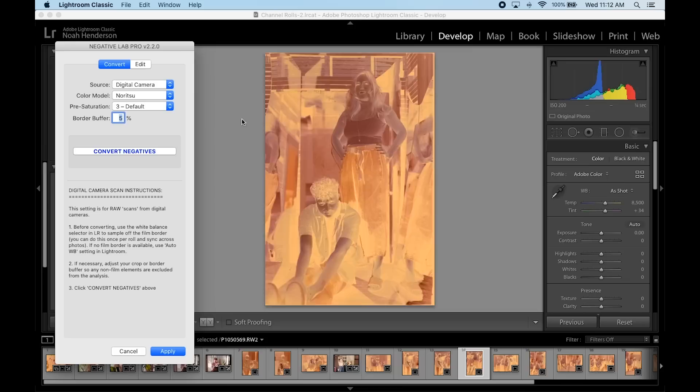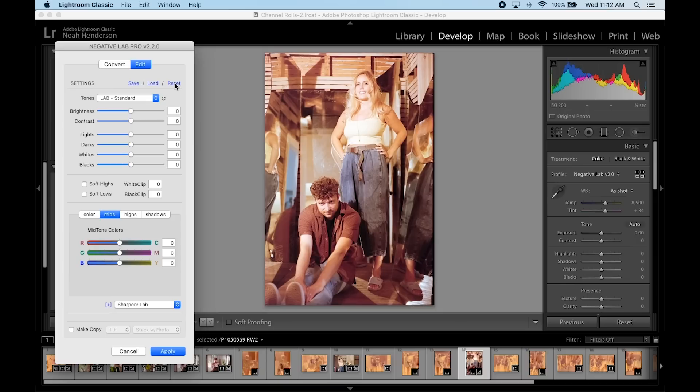Negative Lab Pro is definitely not a bad program when you're working with color. It's really accessible in terms of adjusting highlights, shadows, contrast, white balance, and colors in your mids, highlights, and shadows. But handling color is a lot of work — to get good, consistent color you need to put in a lot of time to play around with this and really get things to a point that look good.